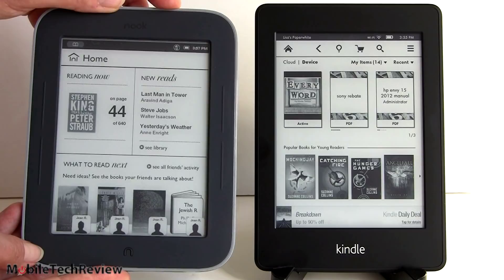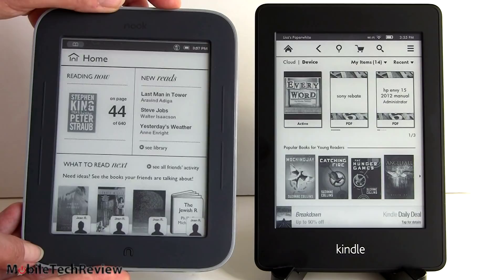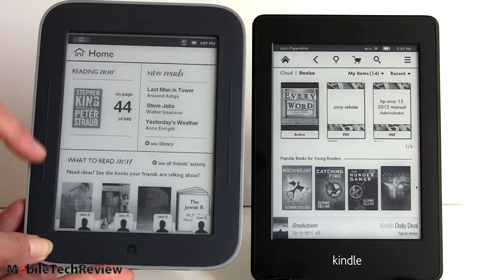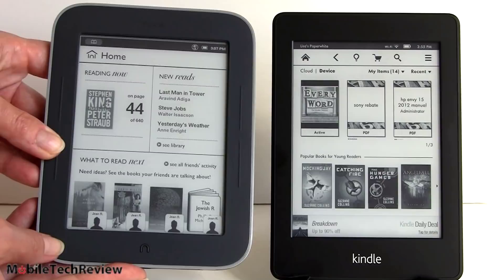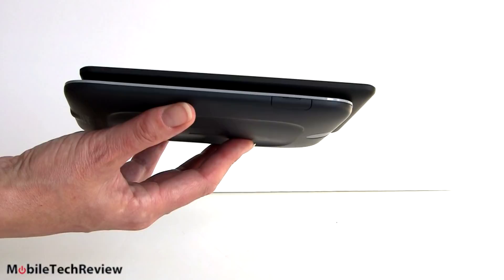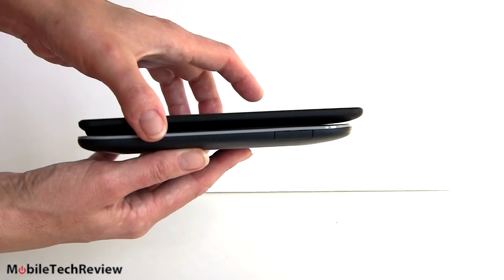In terms of design, the Nook has an actual home button and a power button on the back side, with page turn buttons on each side. For those of you who like that and who also prefer a bigger bezel - something to hold on to if you have bigger hands - you may like that better. They weigh about the same, though the Kindle looks a little bit more svelte. From the side view the Kindle is a lot skinnier and not quite as wide. The Nook has a much thicker bezel that sticks up above the display more.